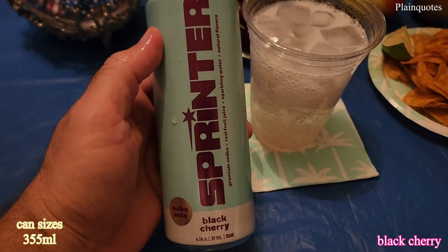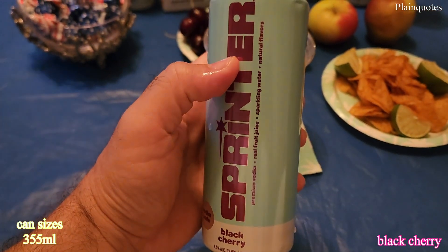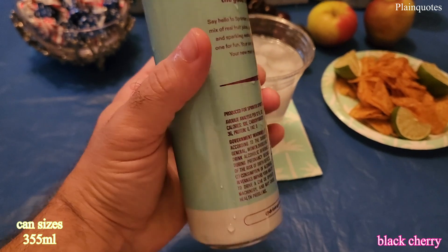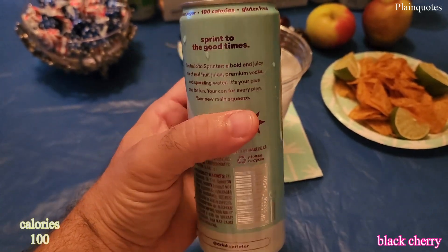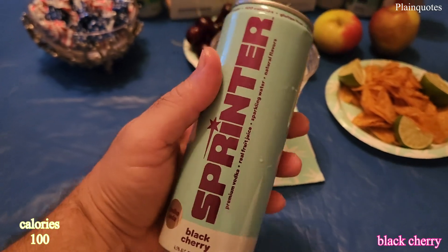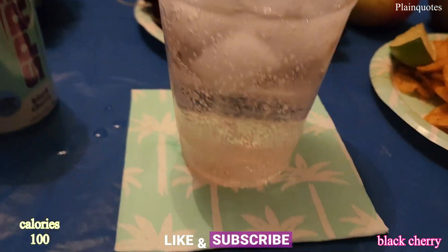I'm not really getting any alcohol flavor while drinking. Very well mixed. Nice cherry, along with blue raspberry flavor, and I'm kind of getting a bitter taste with this one. It kind of has a little bit of a watered-down flavor.